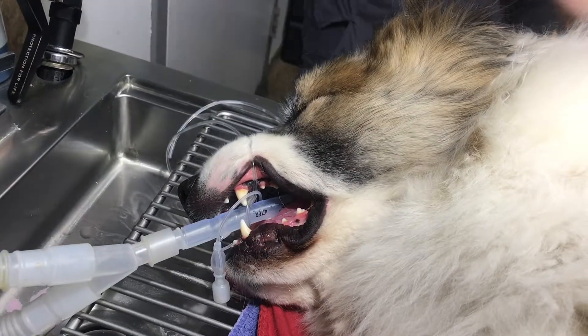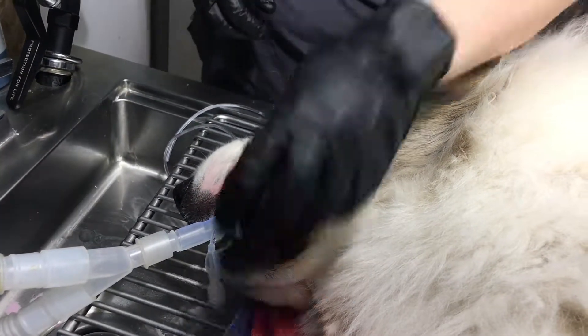And cats too. We don't really talk about that much, but we do need to do dentals in our cats as well.